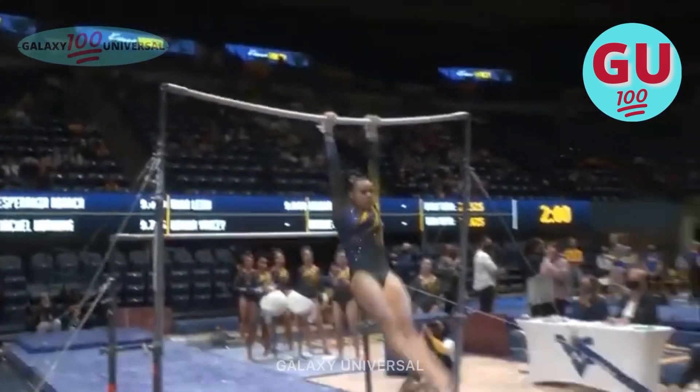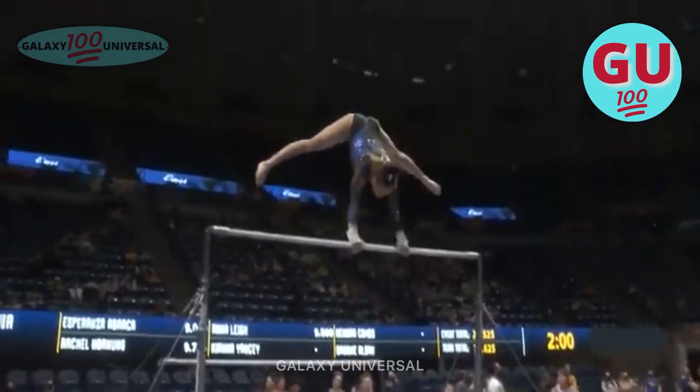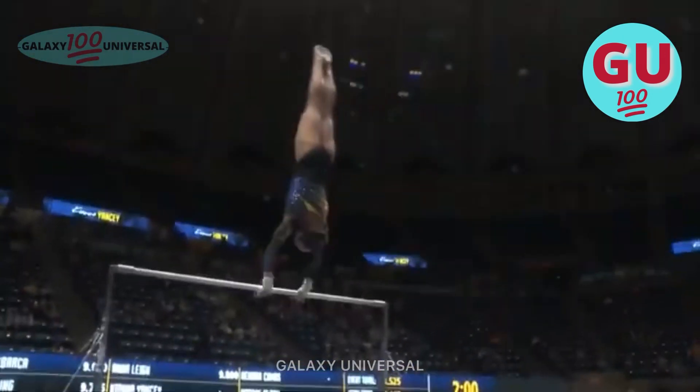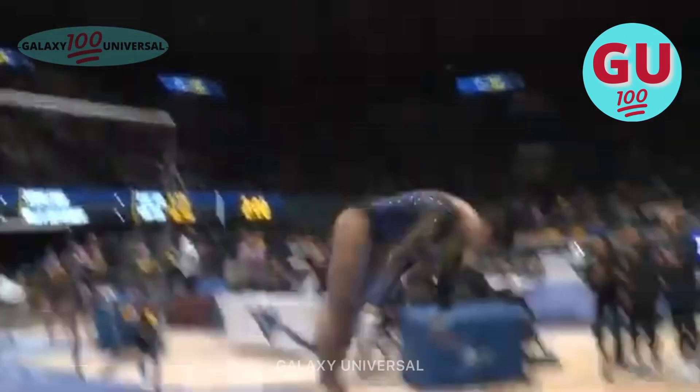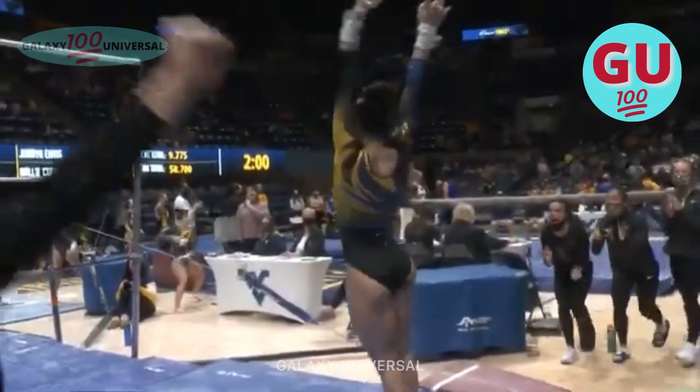Lanzani with a 9-7-2-5 on the Fortolina for Texas Women's. Perfect. She's a tiny bit short on these handstands, but these releases are literally textbook perfect. And a stuck huge double.